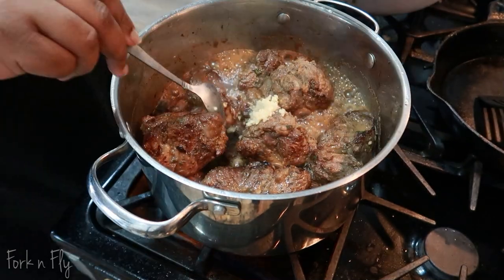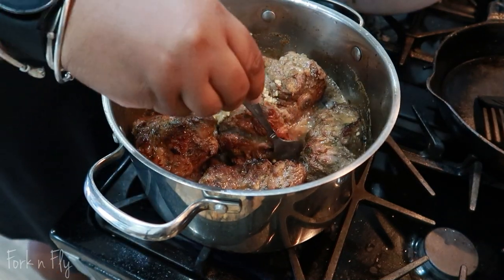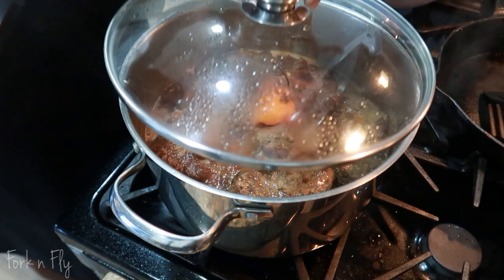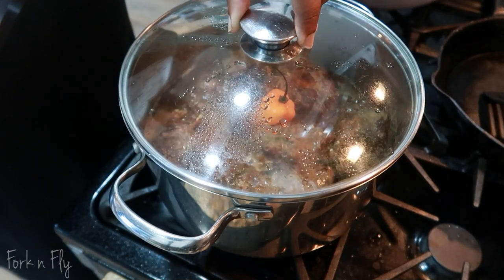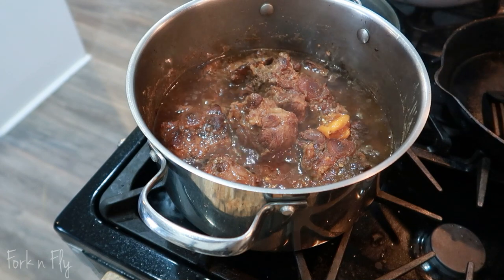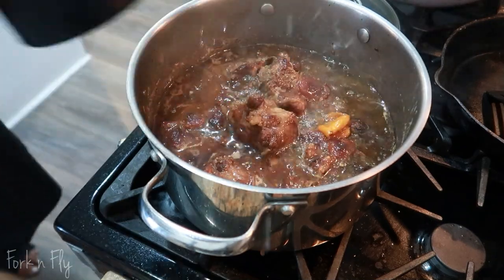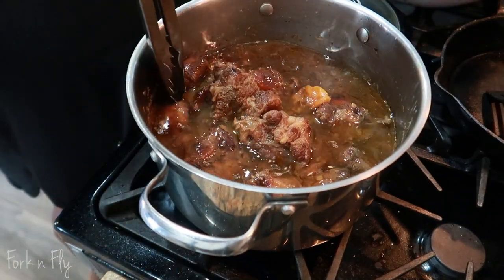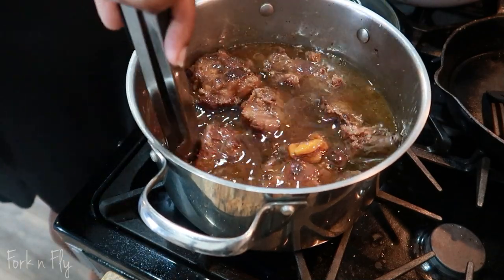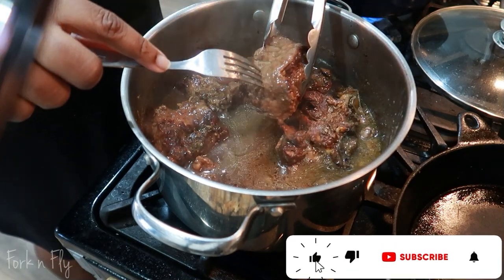Right now I just added some minced garlic — I didn't have fresh garlic, but minced garlic is fine. I also added my scotch bonnet pepper. You can add it in the beginning, but I added it in the middle. So don't forget, keep on adding your hot water — I add about a cup of hot water each time. Give it a good stir, cover it. You're doing this for about three and a half to four hours total, so it takes time. Be patient.